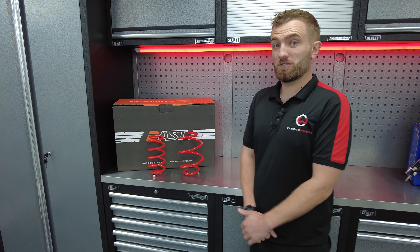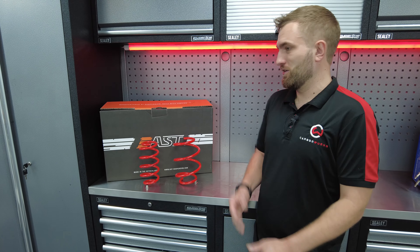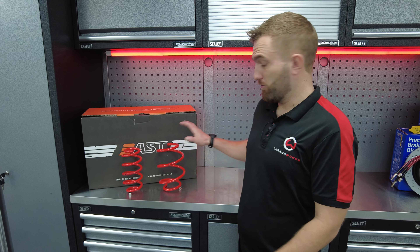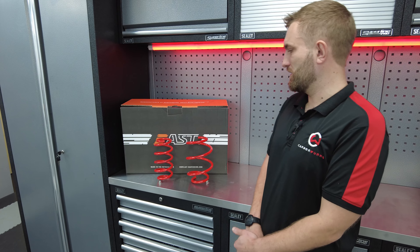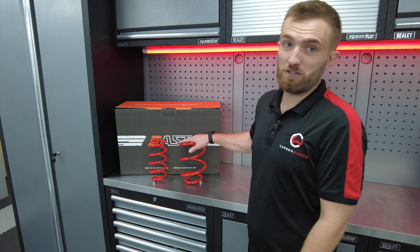From these guys you can get all things suspension — everything from lowering springs right up to three-way motorsport competition level coilovers, as well as accessories such as top mounts, roll bar links and so on. Their products we really like. We've had a great experience ourselves with their springs, as have some of our customers.